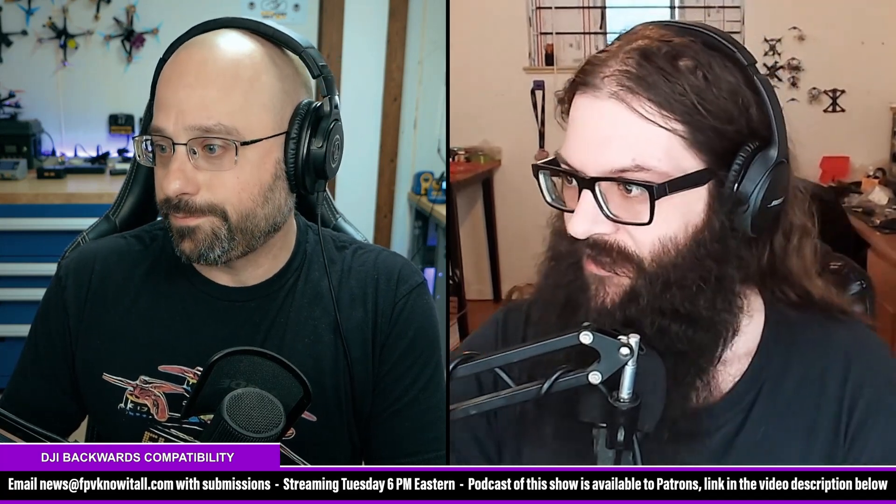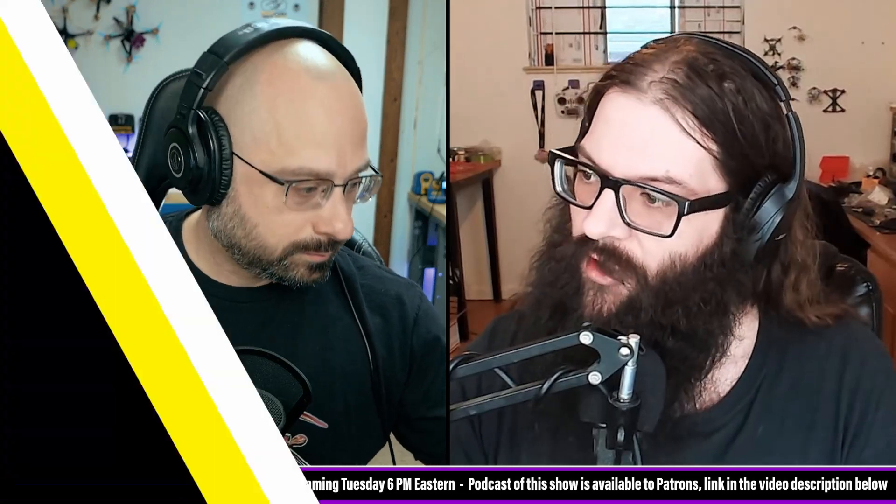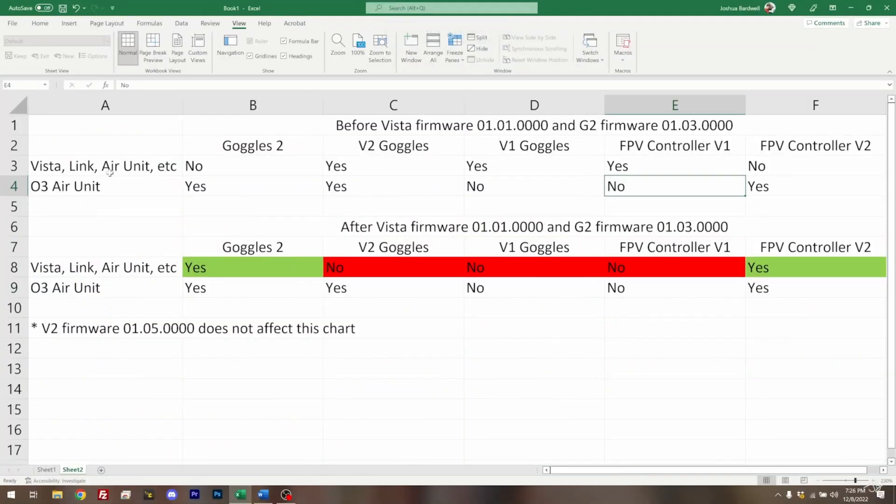But there are some caveats to that, unfortunately. One of those big caveats is that once you do that update to your Vistas and air units, you're not going to be able to use those with the V1 or V2 goggles or that old black controller. That may be a concern for some people, but you can roll back — you can go back and forth if you need to.